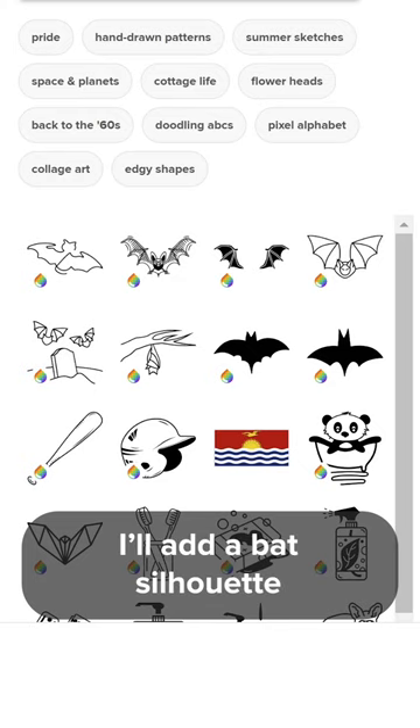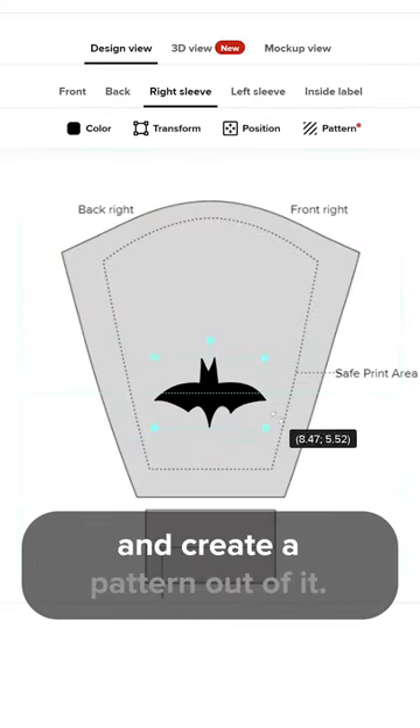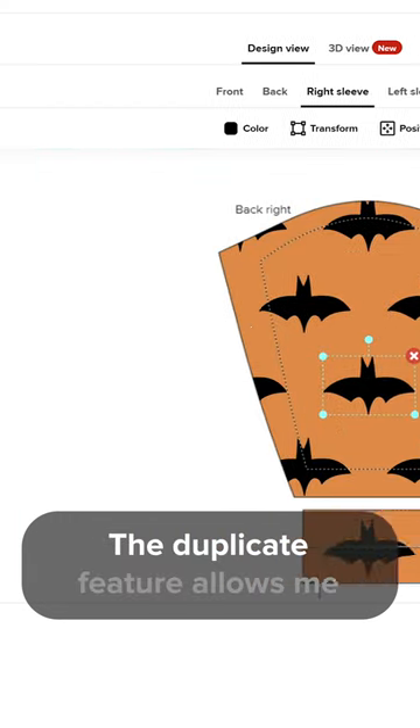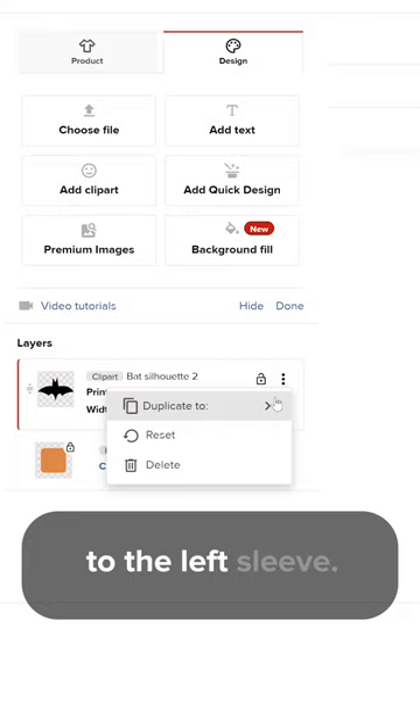I'll add a bat silhouette to the right sleeve and create a pattern out of it. The duplicate feature allows me to copy the design over to the left sleeve.